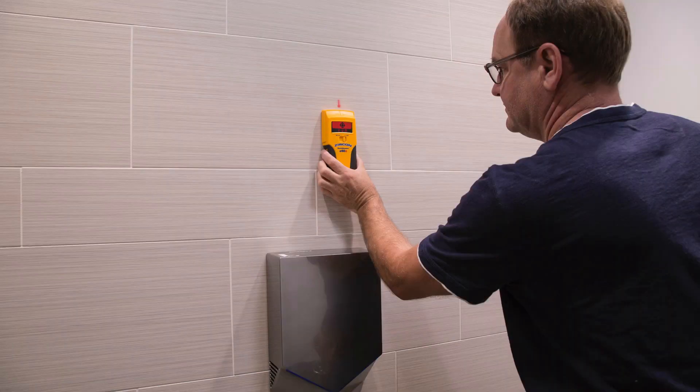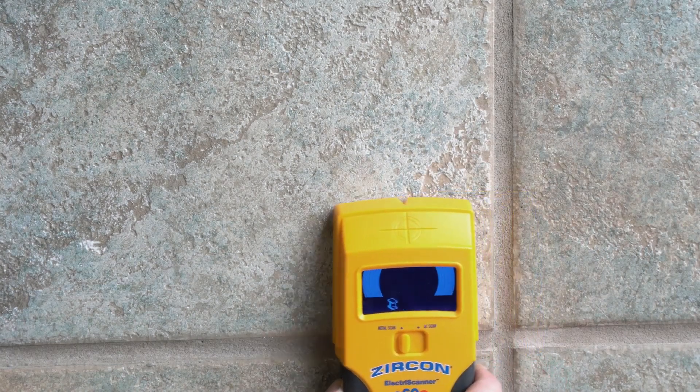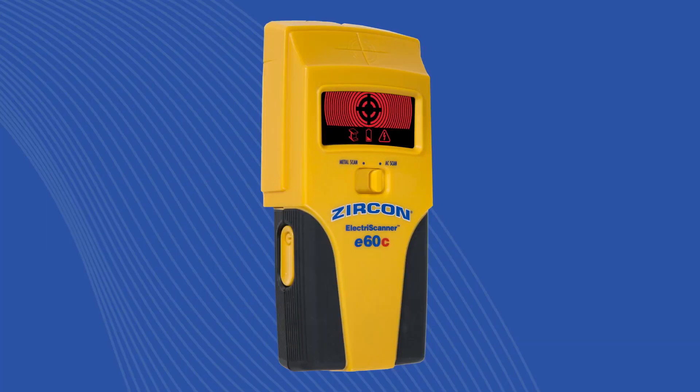Use it to scan through walls, tile, and more. Buy your Zircon Electroscanner E60C today.